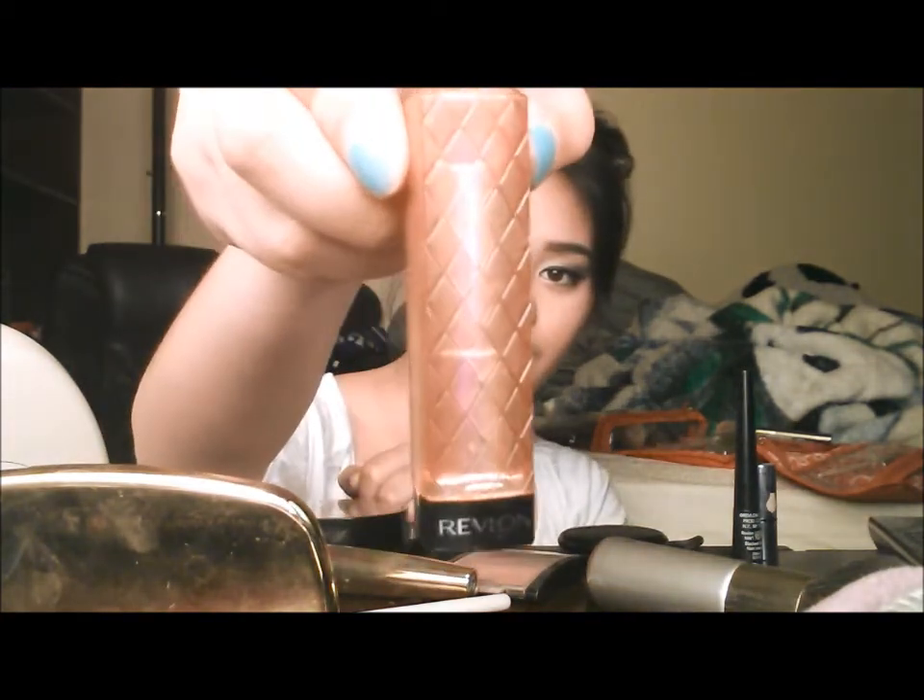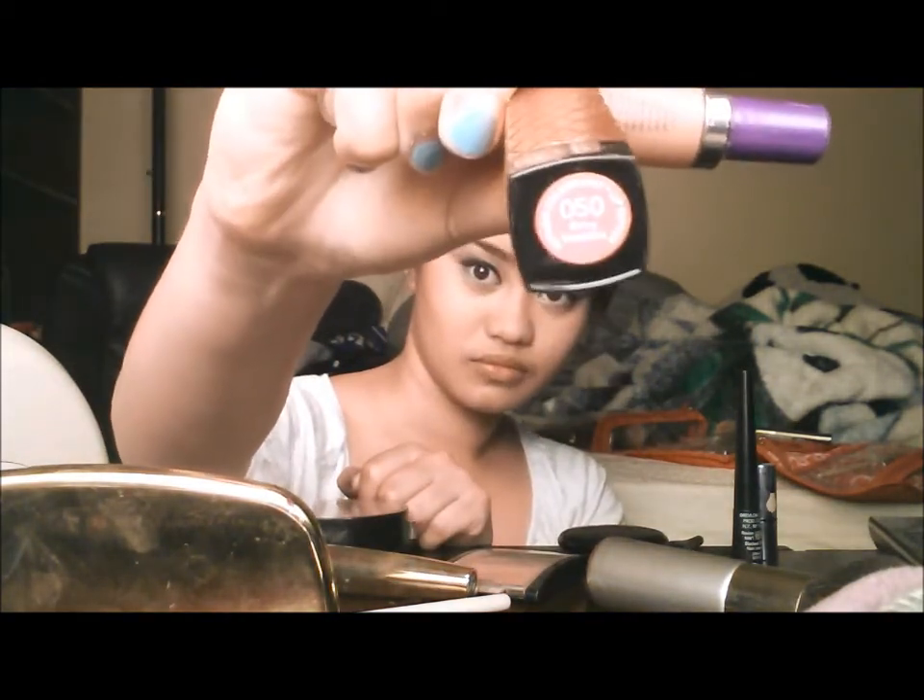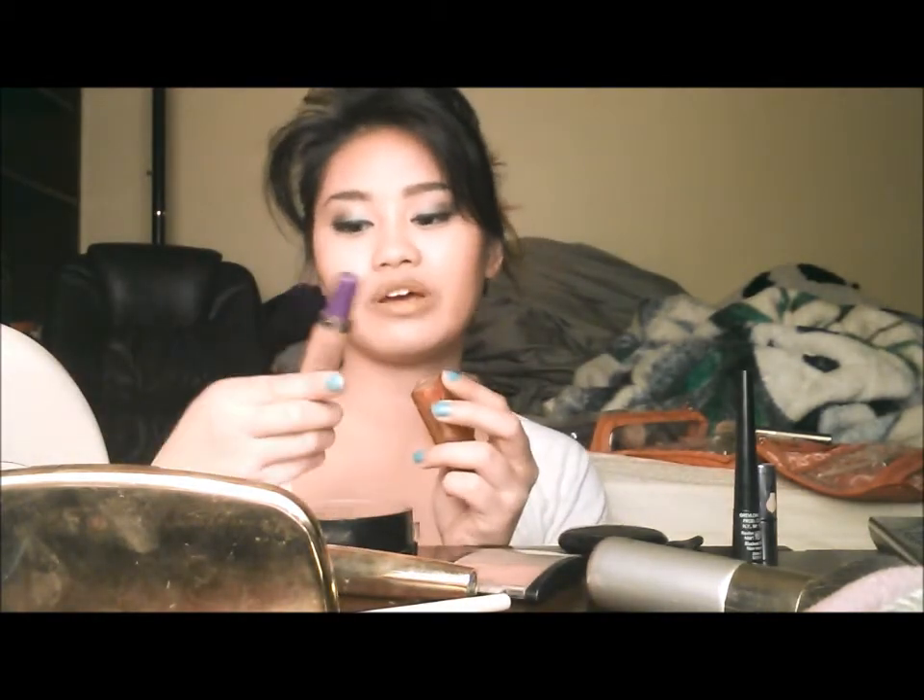Powder your face. And then with this look, you want to finish off with pink or nude lips. So today I'm using this one from Revlon — Number 50. Very smooth, and then I'm using my Urban Decay lip gloss.